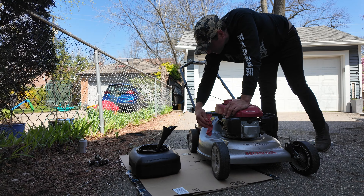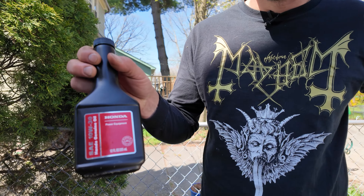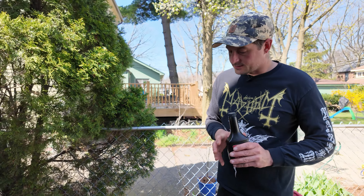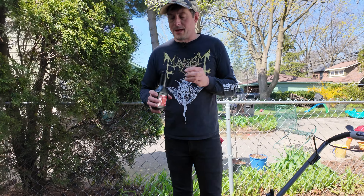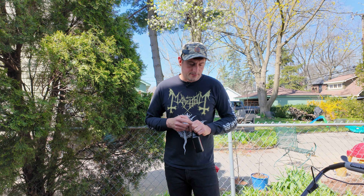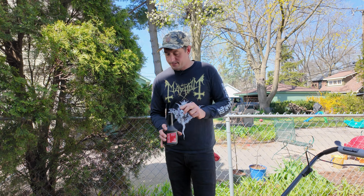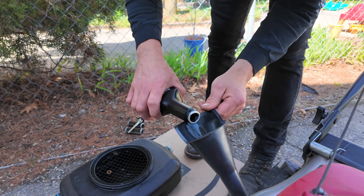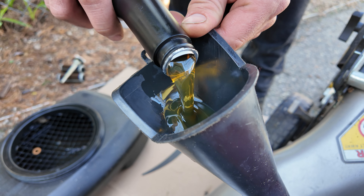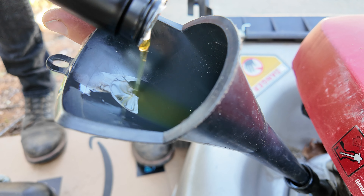So our first step is: this has been sitting all winter, so the oil is going to have just sat in the bottom of the motor. So we're going to warm it up a little bit. It might take a couple pulls. As you can see, I've got to replace the flywheel. So the purpose of running the mower is just to heat up the oil so it pours a little more fluid out of the motor.